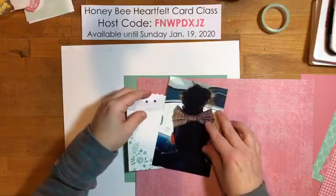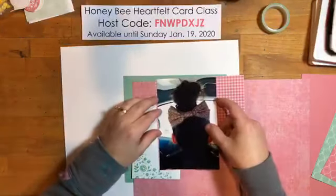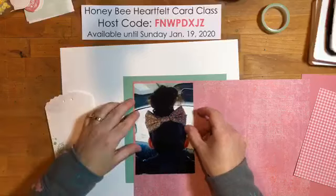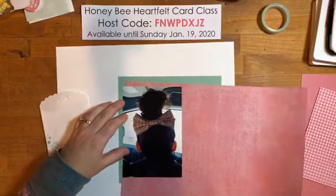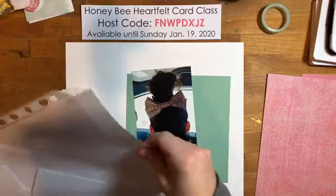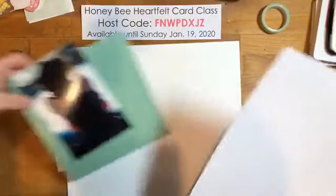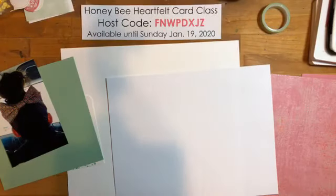The six-by-six isn't big enough to fully mat the photo, but I could use it off-center. I think I want to mat my picture in white first, then in pink. When I mat my photos I actually use a really good quality laser printer paper rather than cardstock — it's a little thinner so you only see it right around the edge.